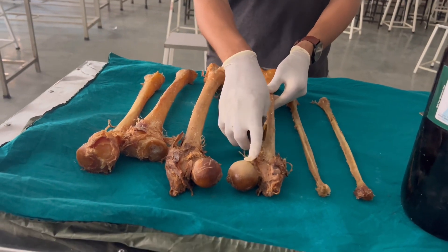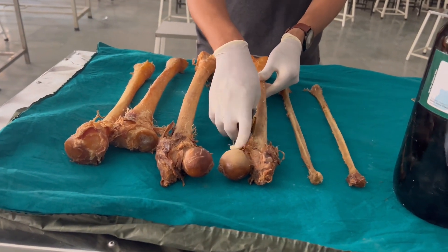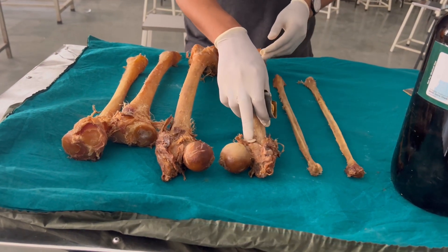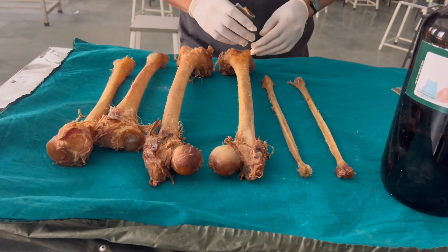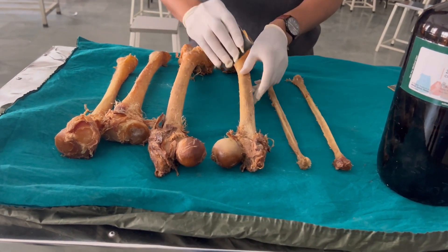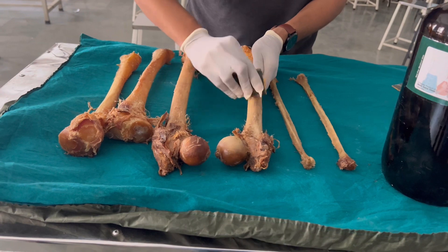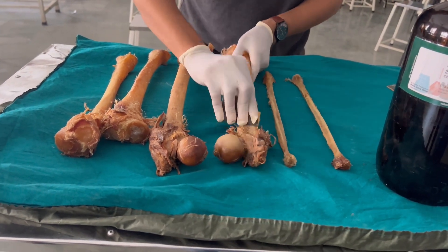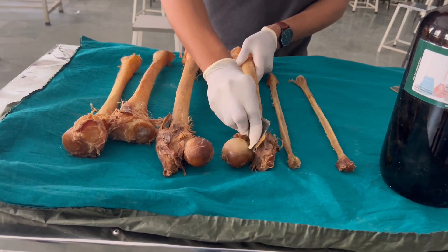You can see there are some muscle fibers attached over here. It is very difficult to scrape the muscle tissue from here because they are firmly attached. So we have used sandpaper and we can just start scraping so that the remaining muscle tissue can be removed.